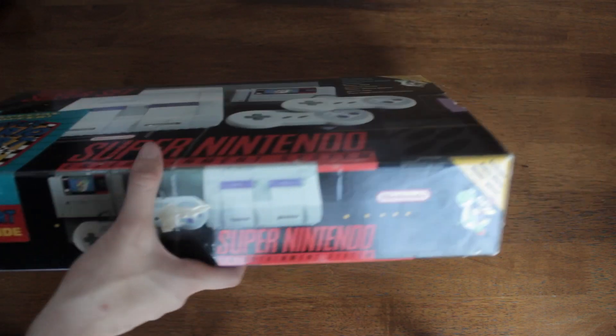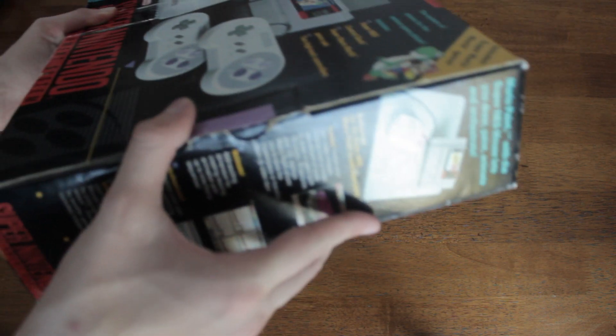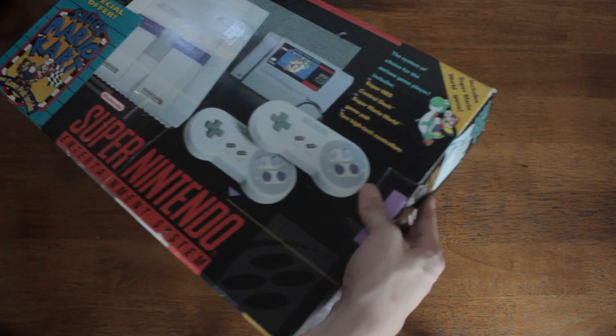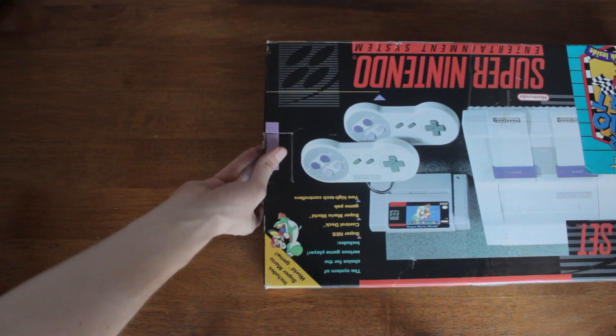Here we have the other sides of the box. Let's just get this thing cracked open. There's a picture of the mouse with Mario Paint on the side.